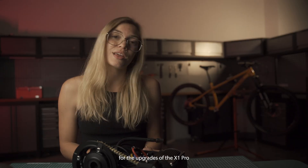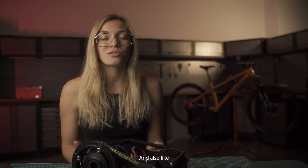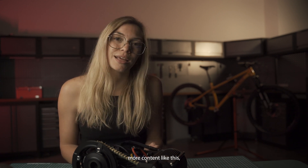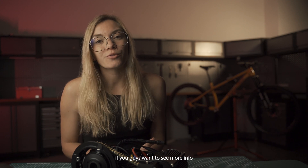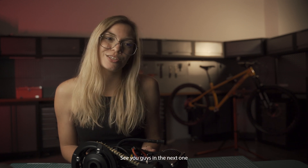That's it for the upgrades of the X1 Pro Gen 4. If you guys have any questions, please leave some comments in the comment box, and like if you want to see more content like this. If you want to see more info about the system or our other products, be sure to check out cycmoto.com. See you guys in the next one.